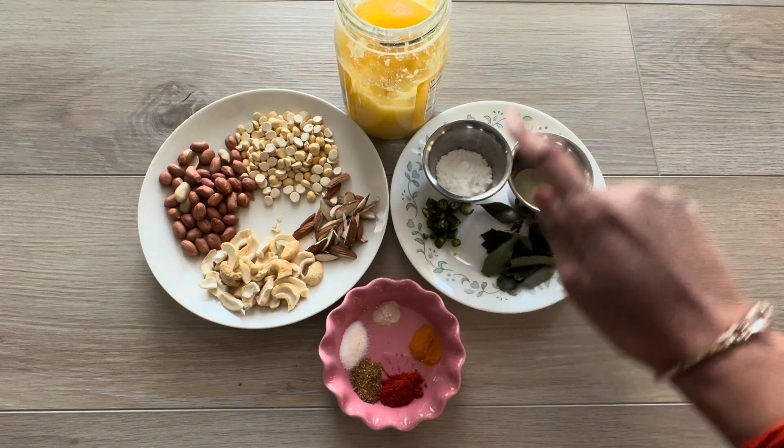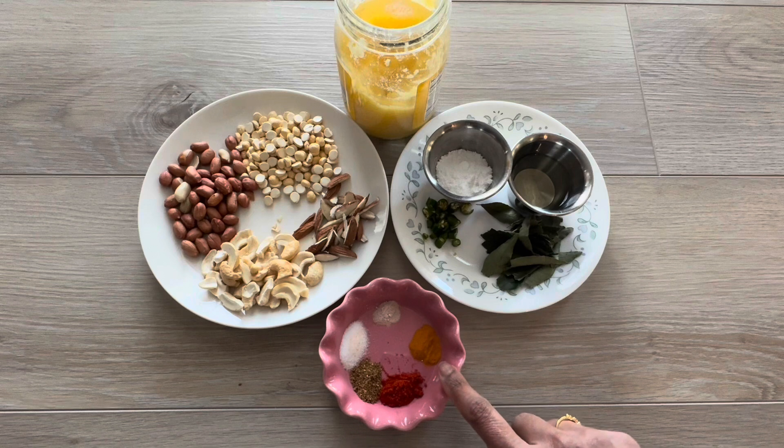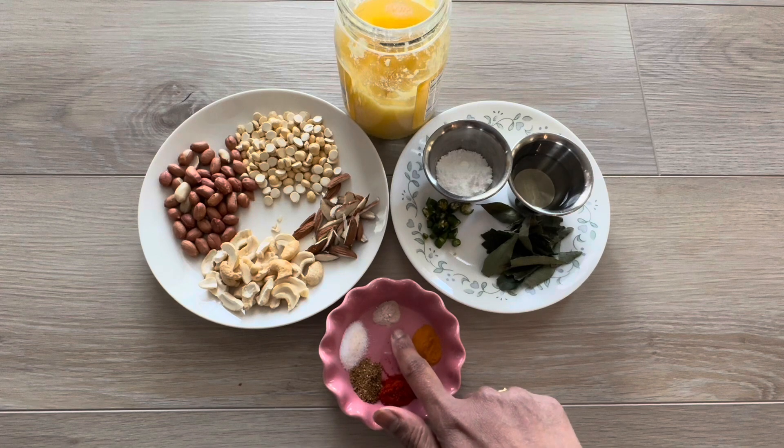Oil, powdered sugar, 1 teaspoon of clarified butter or ghee, turmeric powder, red chili powder, little garam masala, salt to taste, and black salt.